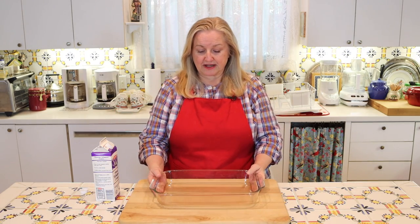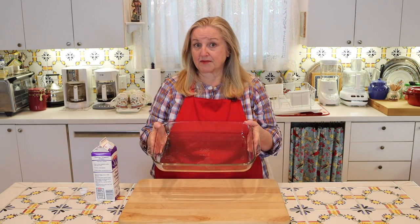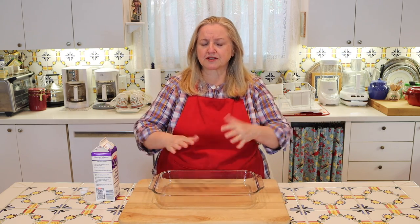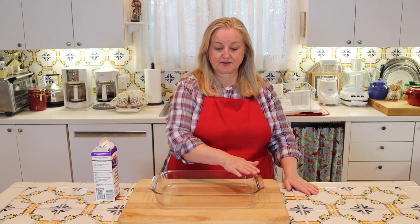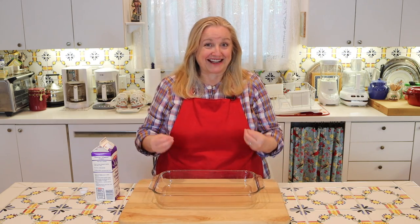What you need to make clotted cream is some type of shallow baking dish. This is approximately nine by fourteen, and that's a perfect size — a roasting pan or something along those lines that's shallow works well. The reason we want a large shallow pan is to give the surface area of the cream as much possibility to basically clot.